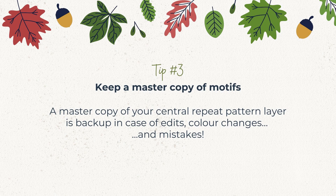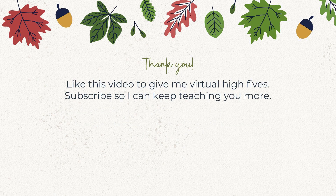Thank you so much for watching this tutorial — I hope this video helps you in your pattern journey. Like this video to give me a virtual high five and let me know my videos are helpful, or subscribe so you can see my new videos pop up in your feed. See you in the next video!